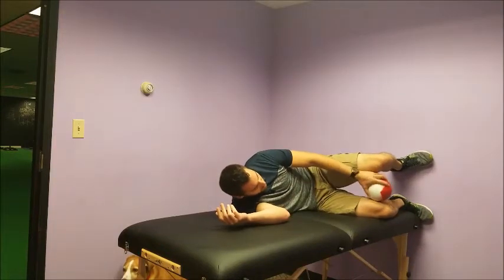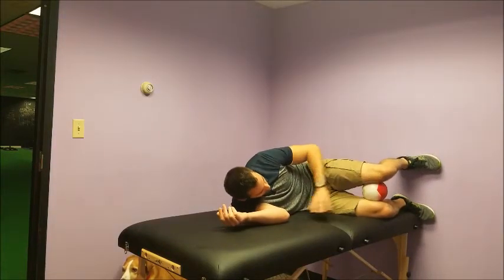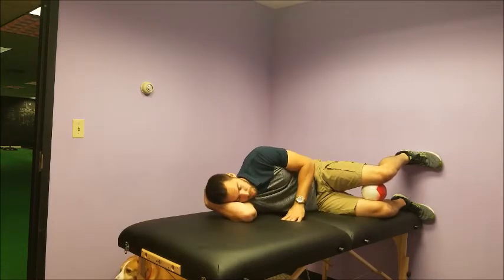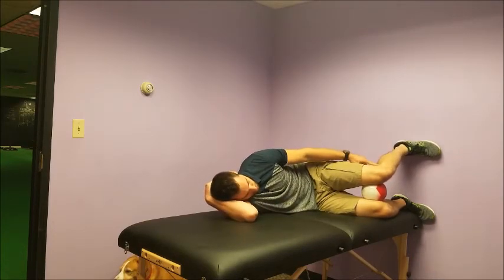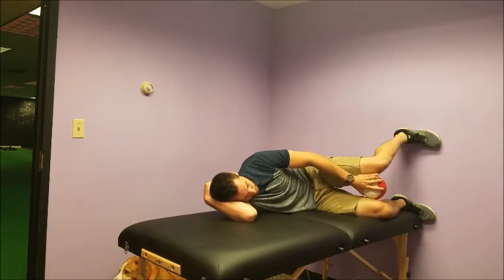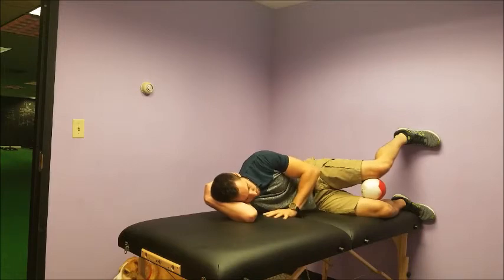Start by laying on the right-hand side, the ball is going to be between the knees, feet are on the wall, toes straight ahead. Use your right arm as a pillow. You're going to take your left foot and put it a little bit higher on the wall so it kind of rotates the hip, but you still need to maintain contact with your whole foot and especially the heel.